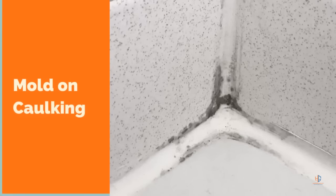Hey guys, it's Nick with the Happn Group. Today we're going to talk about how to clean the mold from your shower walls, especially in the grout lines. If you have caulking that has mold on it, most times you just have to remove it and replace the caulking.